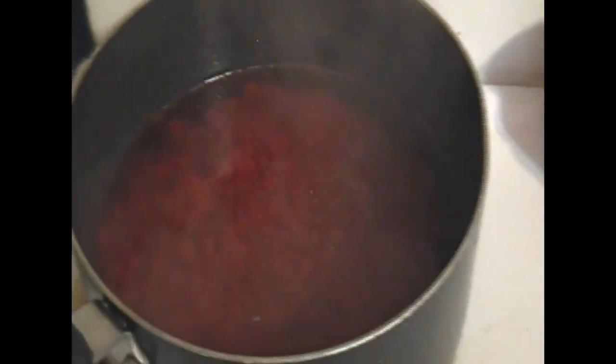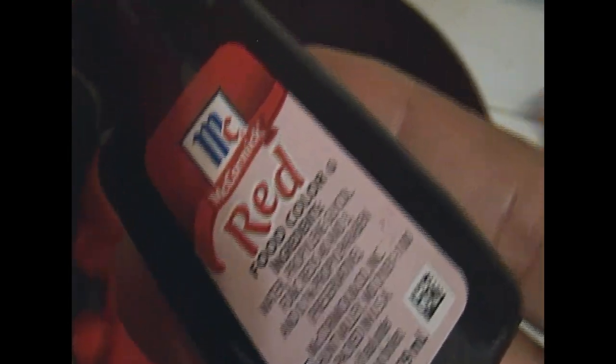You're just going to pour the red hots into the water very gently so it won't splash on you. Then you're just going to stir that up until it dissolves. It smells so good — these red hots smell delicious. Okay, you're just going to mix that in and stir it up.